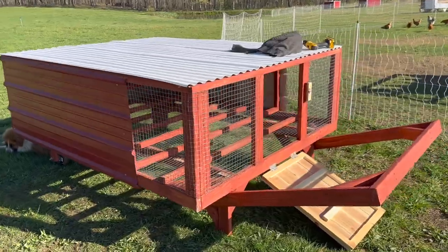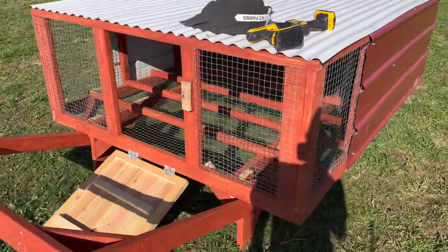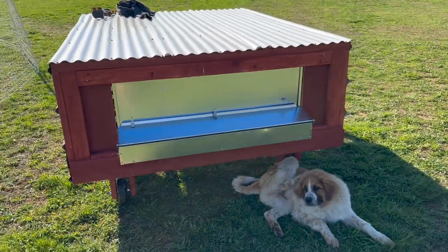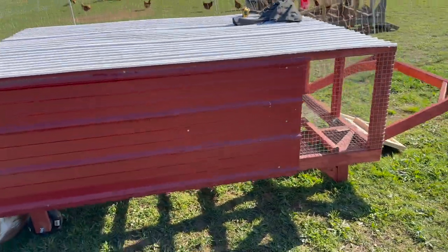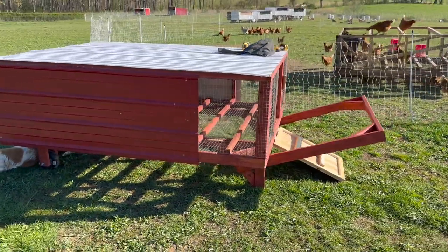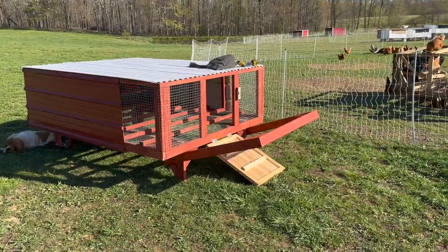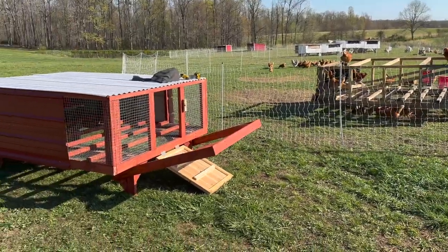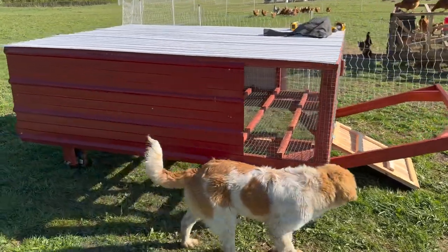Alright guys, there it is — I am happy with it, it looks nice. We did choose to paint this one because we know the ones we've painted have lasted much longer. I'm gonna wheel this in — Cal's not much help when it comes to chickens — but we're getting this in to see if they're gonna use the nest box today. It's gonna be a lot easier for the kids to shut up and collect eggs. I'm excited to see if they're gonna lay some eggs in here.